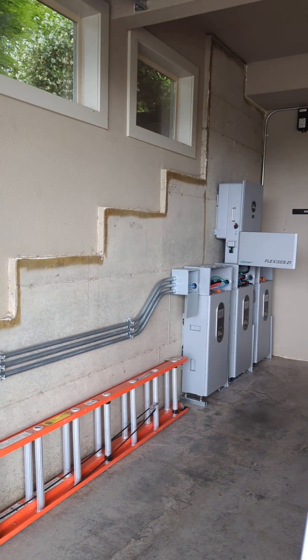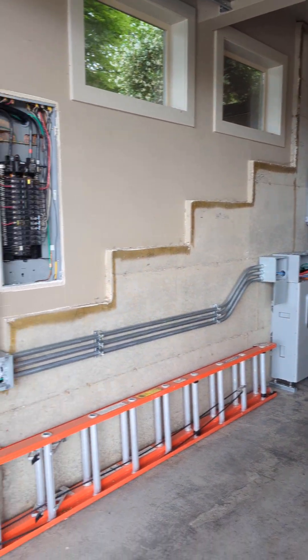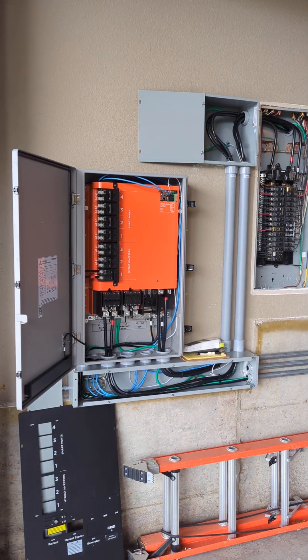This is a basic rundown — a nice, clean install for whole home backup. Thank you.